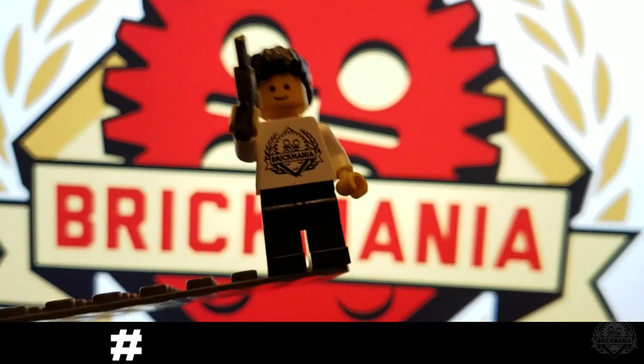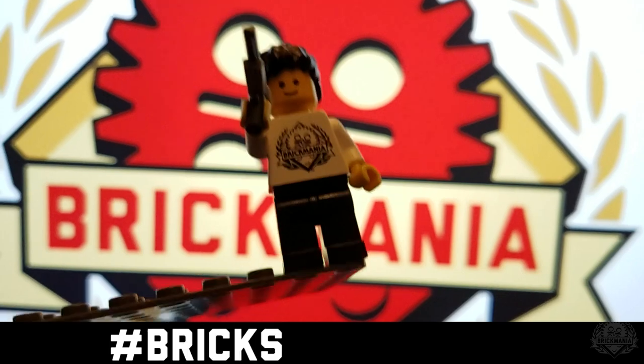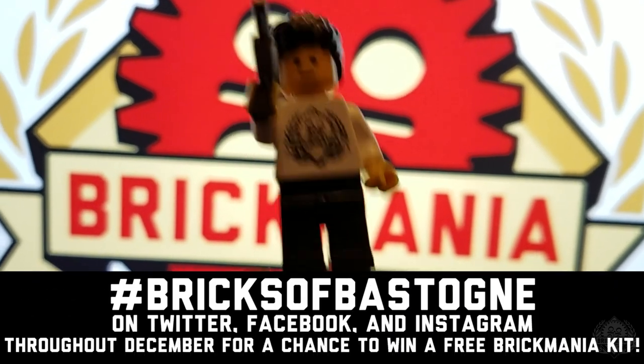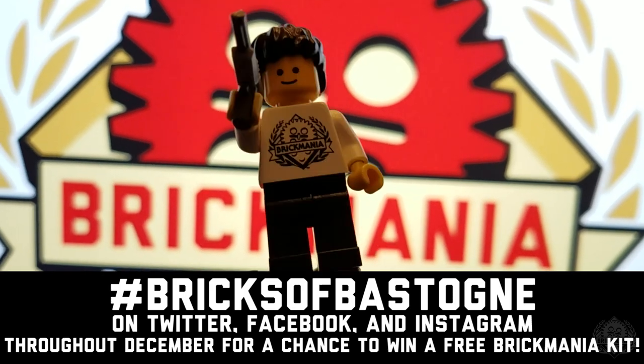It's Dan Zisky. Use hashtag Bricksova Stone on Twitter, Facebook, and Instagram throughout December for a chance to win a free kit from Brickmania.